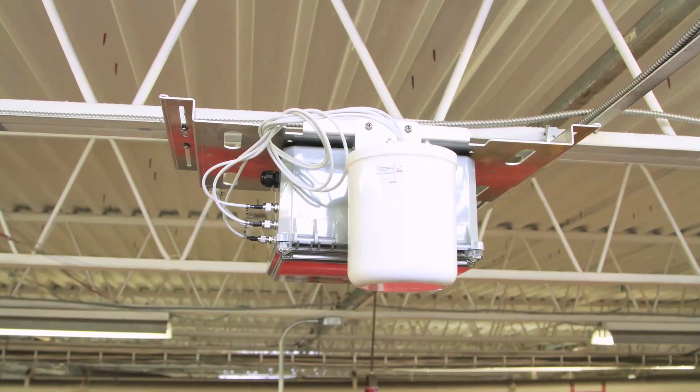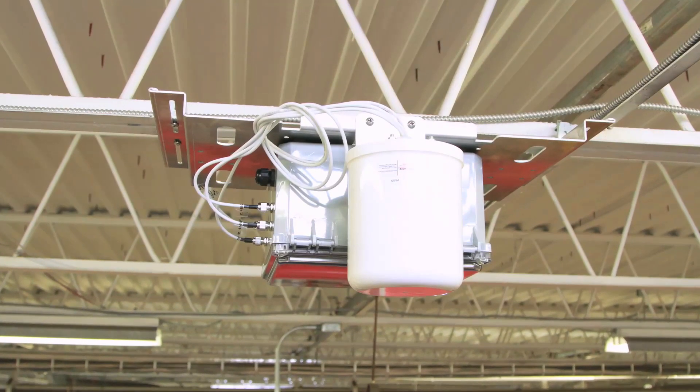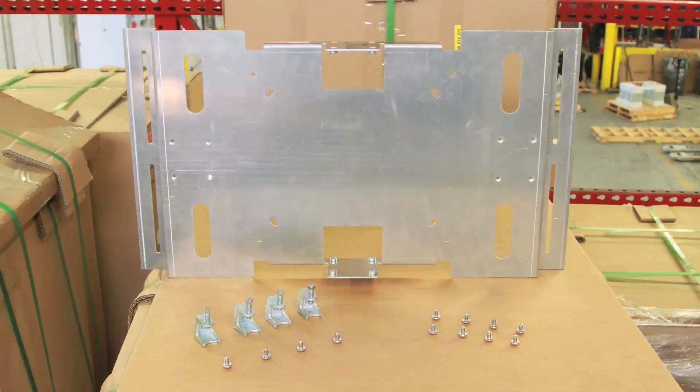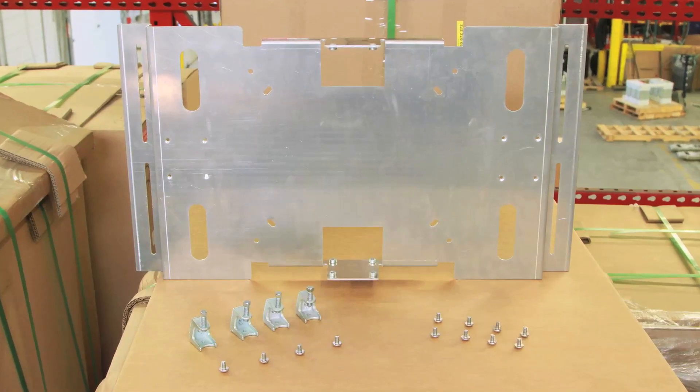This mount is designed to facilitate seamless Wi-Fi coverage in high ceiling areas, and minimal components allow quick and easy installation. It's also constructed of durable, corrosion-resistant 5052 marine-grade aluminum.